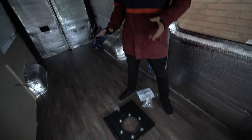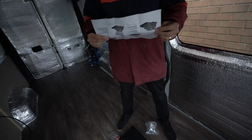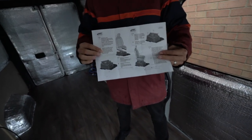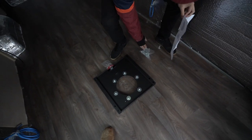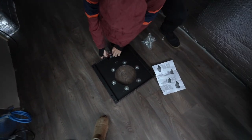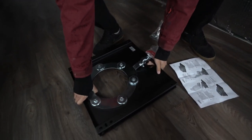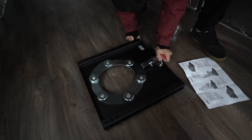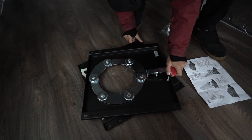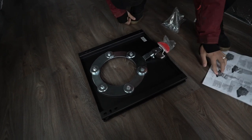We got the swivel seat - it should only take us a really quick job, so we thought we'd squeeze it in today. It comes with the swivel plate - we'll put the link in the description. It comes with instructions, some screws, and the plate itself. The way it works is you plop this on the base, push this thing down, and then it rotates the whole seat. It should be a pretty quick installation.